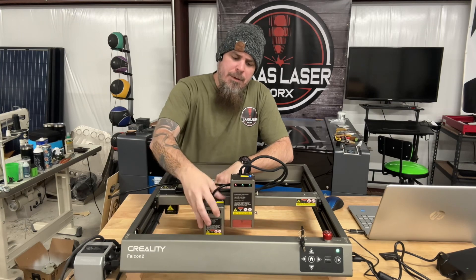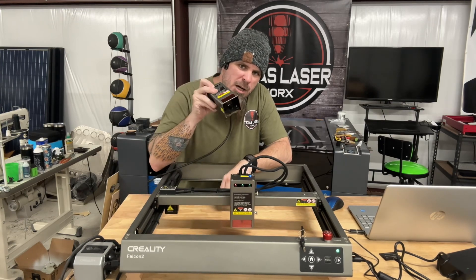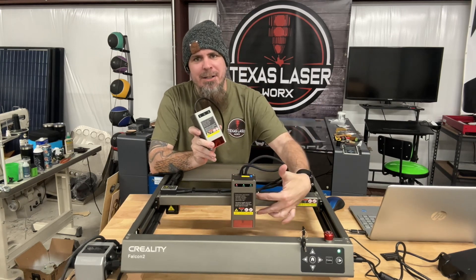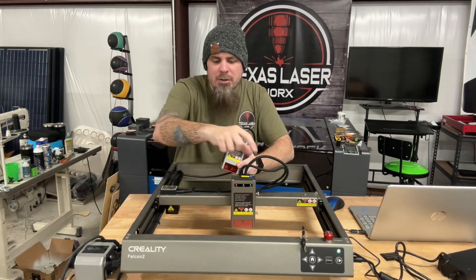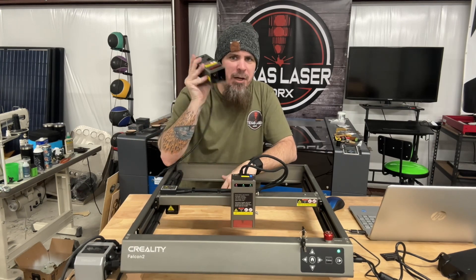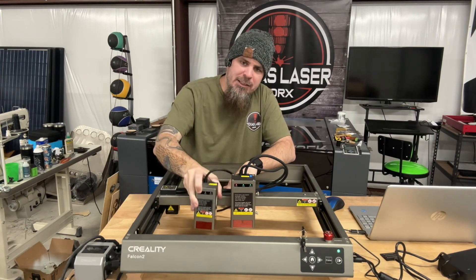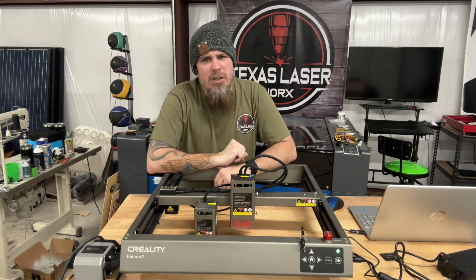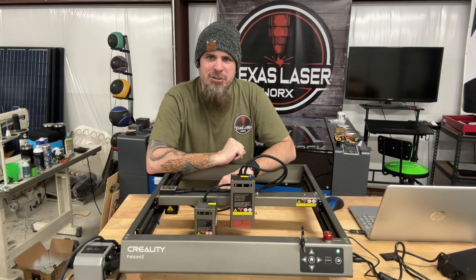I also want to point out that it's simple to put the 20-watt diode back on here. You loosen two screws, disconnect the air hose and one plug, and then you're back to running your 20-watt diode laser. It gives you a lot more versatility than some of the other lasers on the market.